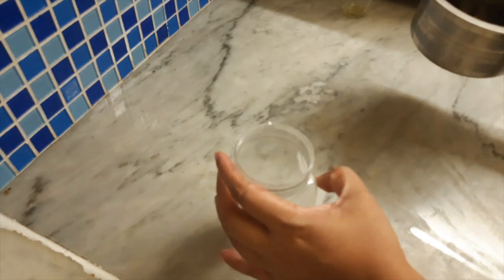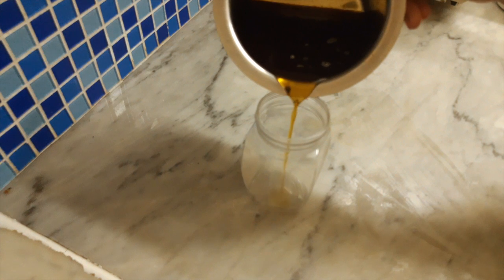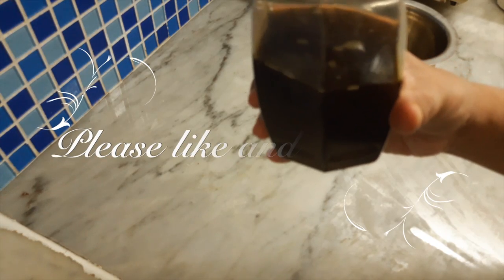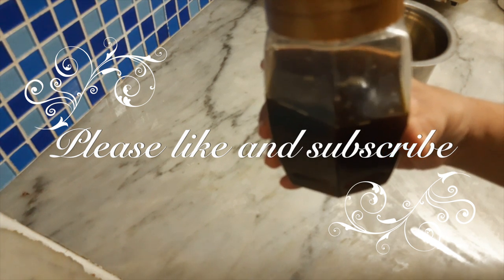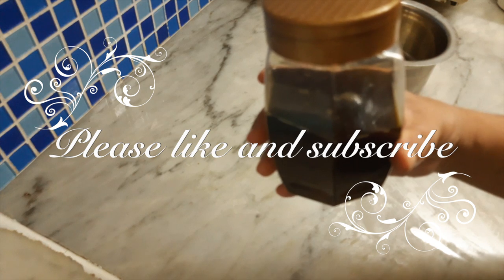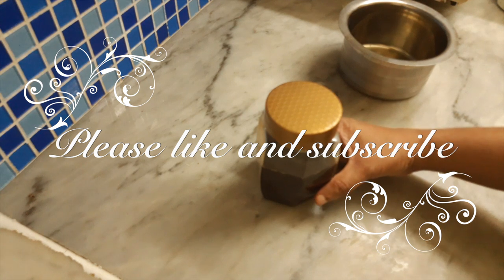Now we have to put it in a bottle. It has a good smell. If you need a bottle of water, you can have a bottle of water. Please like and subscribe. Thank you.